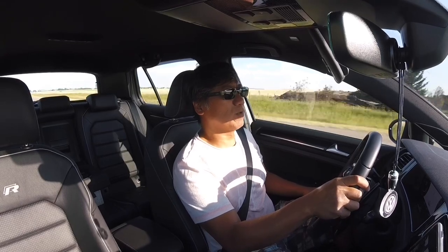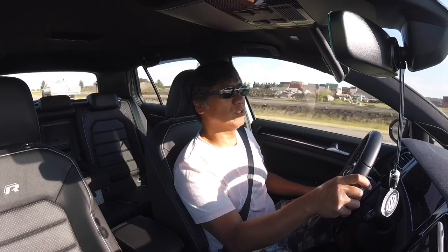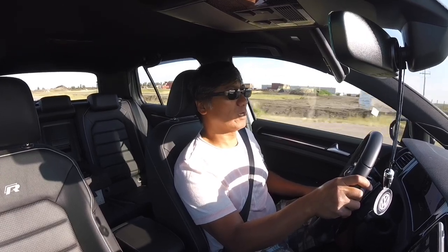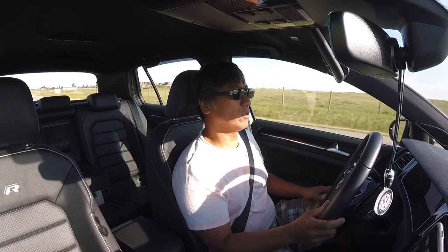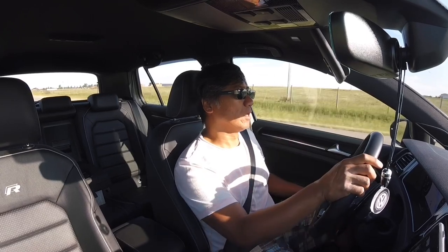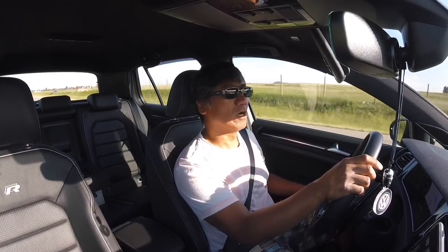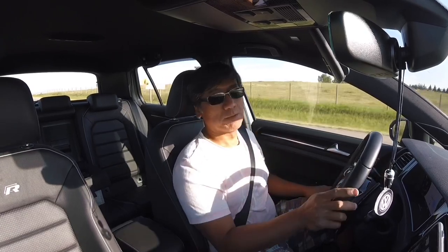I just hit the 120 to 128 km/h mark and there is no vibration at all. I don't feel any vibration on the wheels now. I think that does it — pretty happy with the result. It didn't cost me much to get it fixed. Thank you to Quicksilver for hooking me up and getting this thing fixed. Pretty happy with the result. Until next time, peace out.